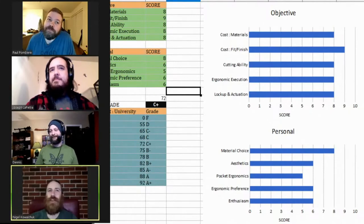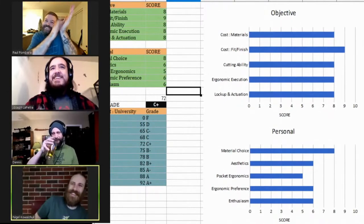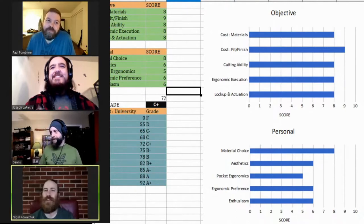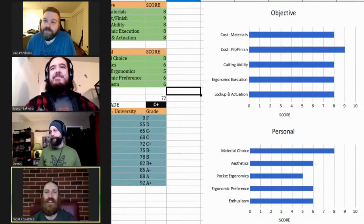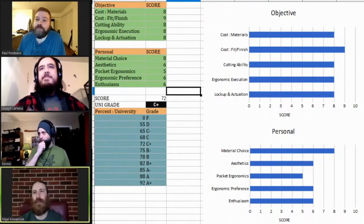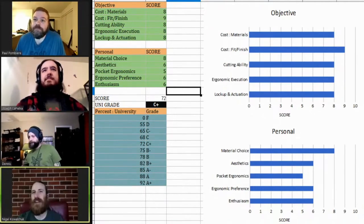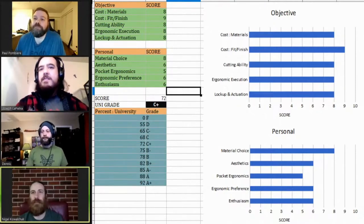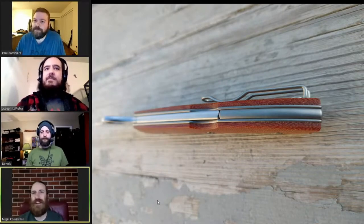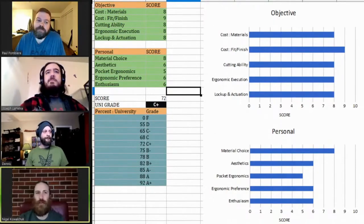Objectively I gave it all eights across the board, except for fit and finish versus cost — I gave that a nine. It's pretty damn clean. I really like the rounding they did on the back spine and the backlock lever. The micarta is really nicely finished — didn't really find any frayed edges or anything like that. For a backlock, the lock-up and actuation was really smooth.